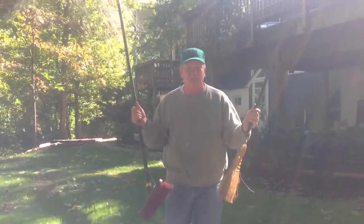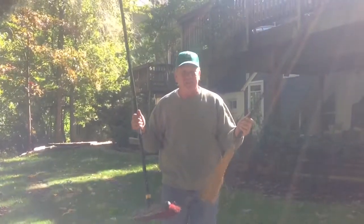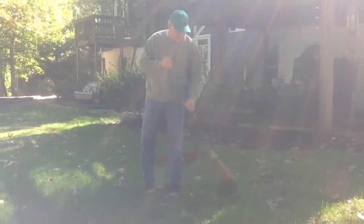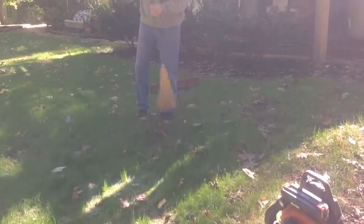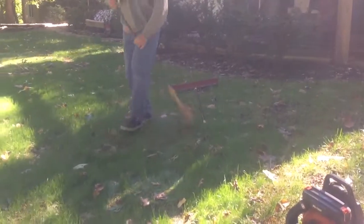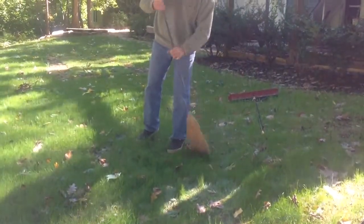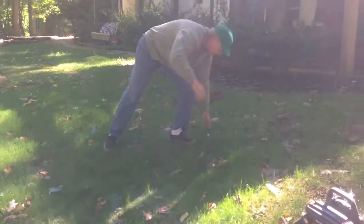They're not really established yet. This may take you a little bit longer, but it's going to be more efficient and healthier for your turf. You can take your broom just like you would a rake and just sweep the leaves off. It's going to take you a little bit of time, but it's going to be worth it.